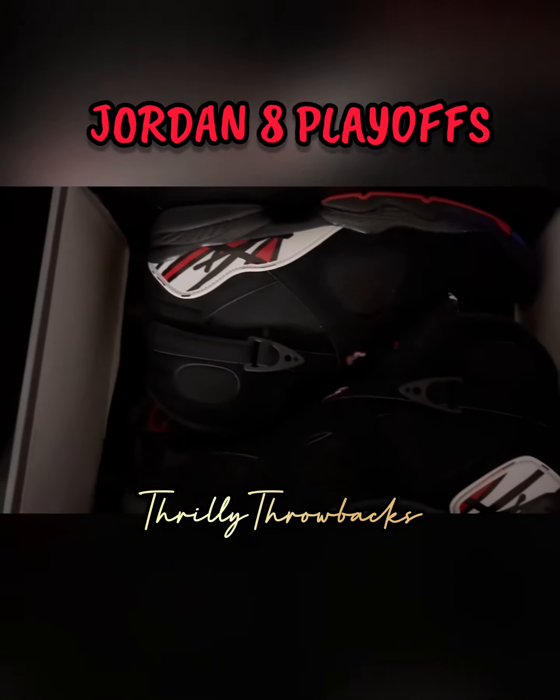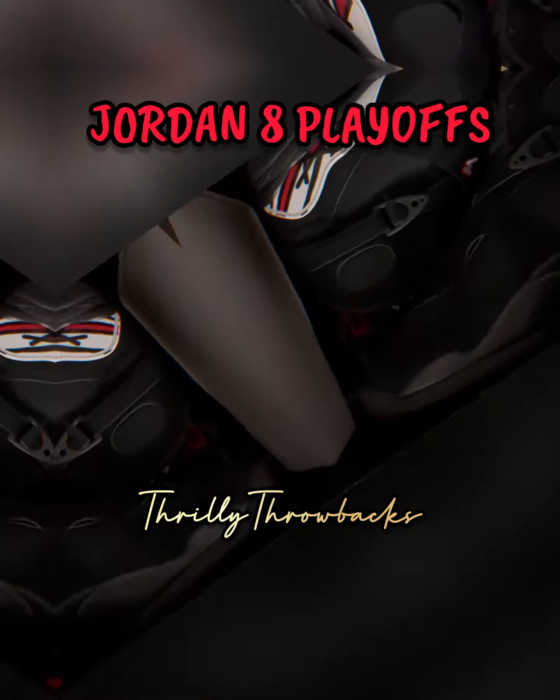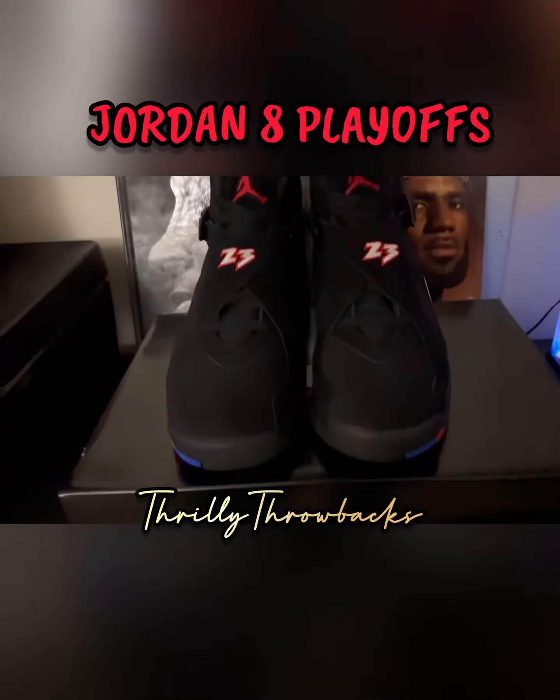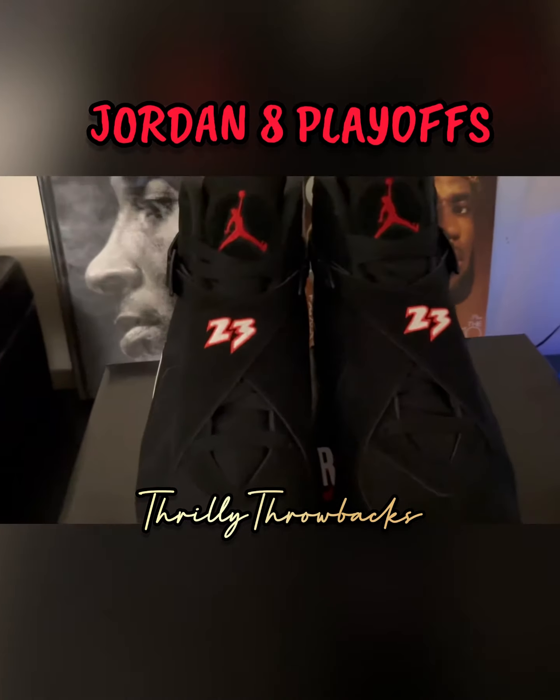I really wanted these. I always love the design — we've all seen it before so I don't have to go too in-depth, but I can talk about my favorite parts of the shoe. I've always been a big fan of the carpet on the tongue. I don't know why, I feel like it always stood out.